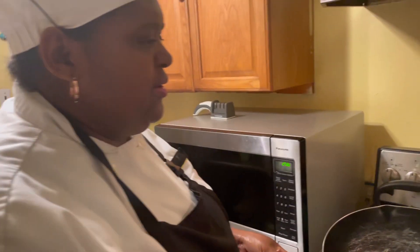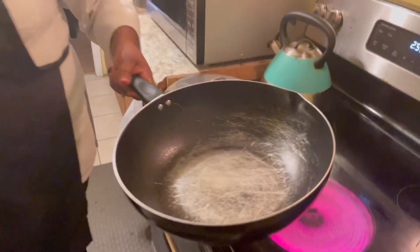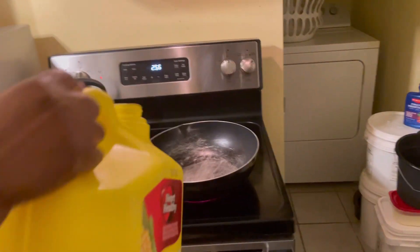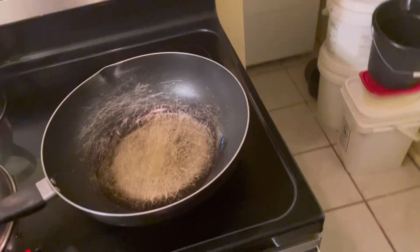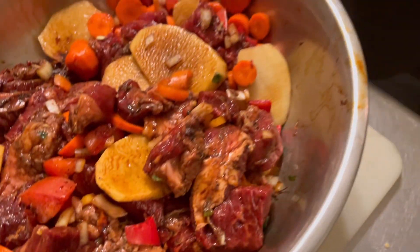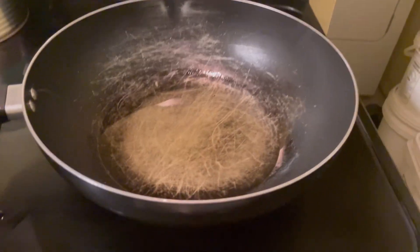I put my stove on high. It's an electric stove and it heats up real quick. In order to cool down the pan, I have to take it off the burner. When cooking, you have to be careful in what you're doing. And that's a cup of oil going in.